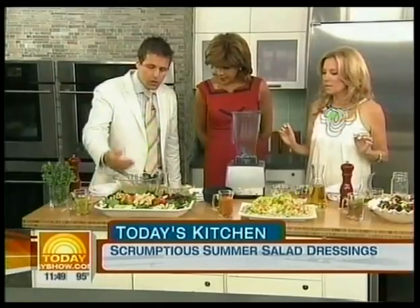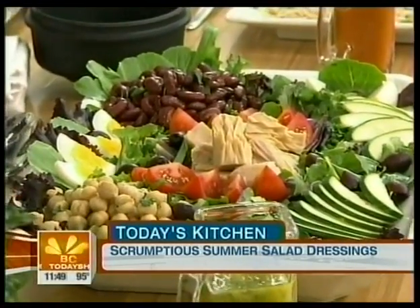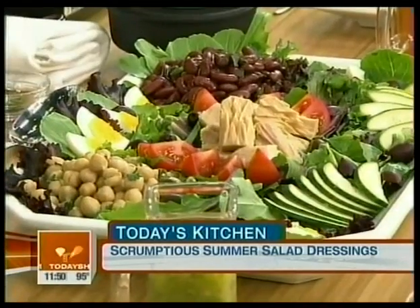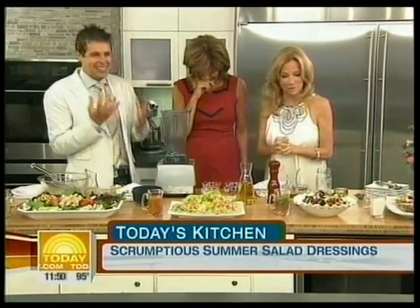For the French salad, we've got some chickpeas — or garbanzo beans — poached tuna, tomatoes, and some kidney beans in there. Aren't those actually garbanzo beans? Yes, Kathy, chickpeas and garbanzo beans are the same thing.